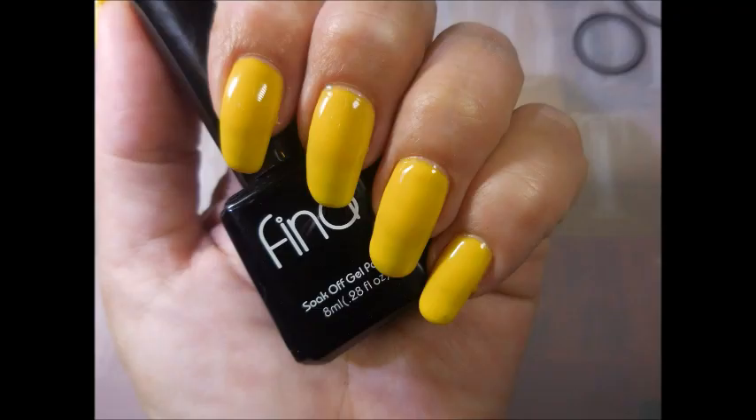Here is my swatch photo. I hope you enjoyed this one — I know, quite simple. I want to thank you for watching, and until next time, be good to yourself.